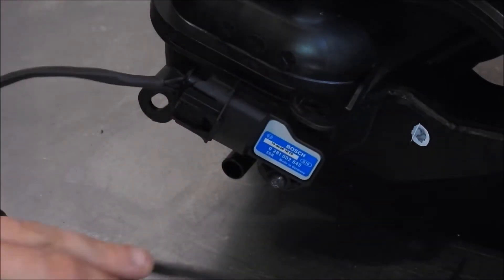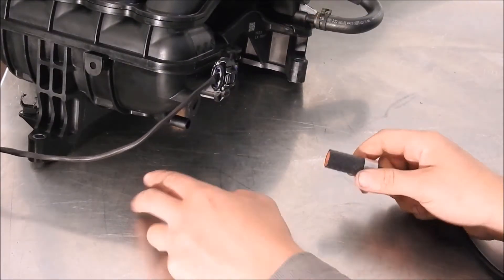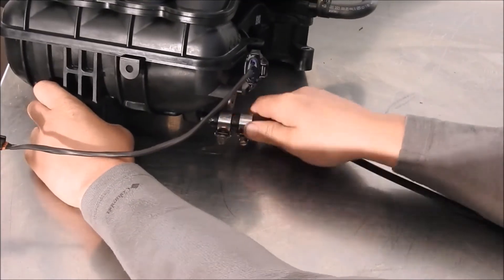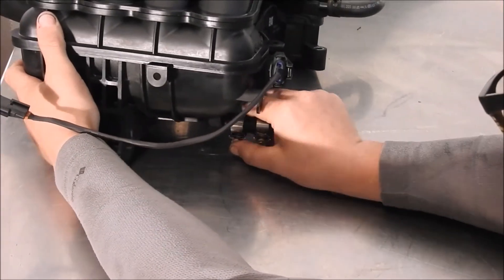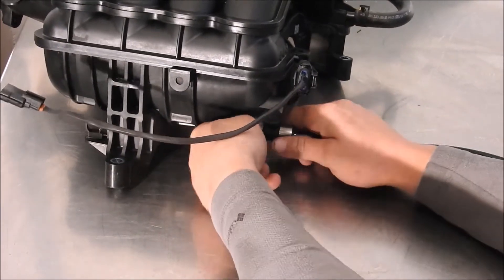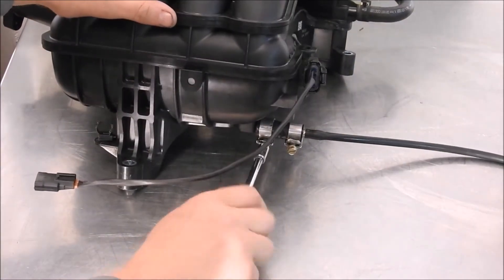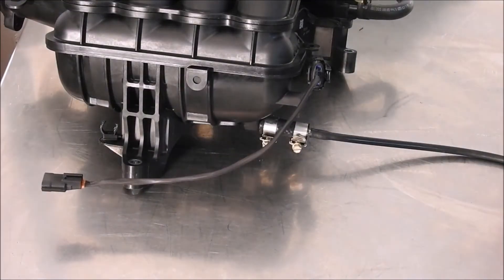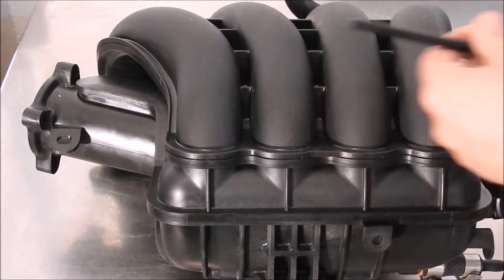The BorgWarner EFR turbocharger has a built-in BOV blow off valve, and the stock intake system does not have any post-throttle body intake manifold nipples. So the old PCV connection is being repurposed for the BOV to receive vacuum when the throttle body is closed. Slip the 2 inch, 3/8 inch rubber hose over the PCV nipple on the intake manifold along with the two supplied shielded clamps. Use the quarter inch drive and an 8mm long or short quarter inch socket to tighten the clamps.